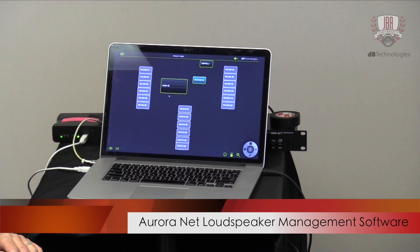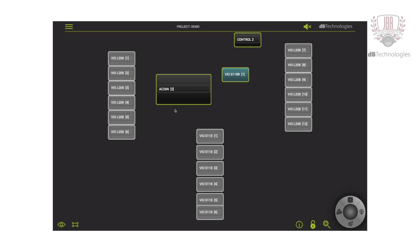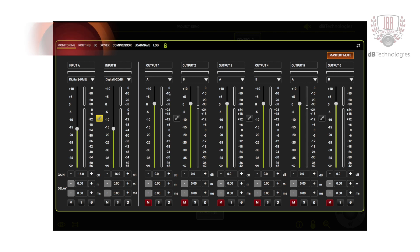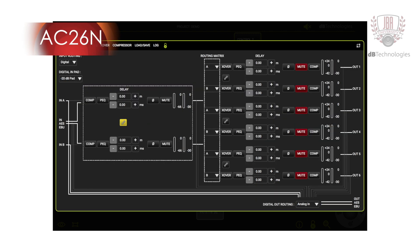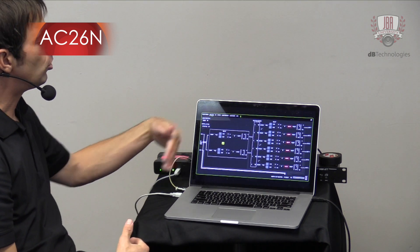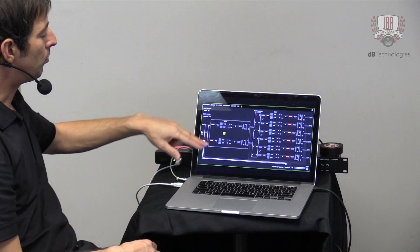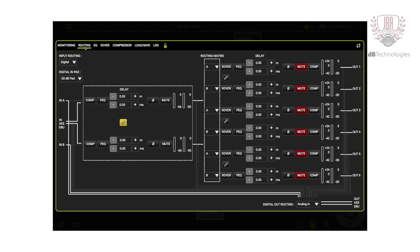Now I'm going to show the new AuroraNet software and how you can use it for different applications. In this example, we have a VO system where we have 12 VOL 208s over six S118 subs. I also have an additional sub online so I can show you some features in AuroraNet. We also have the AC26, which is now supported in AuroraNet. One of my favorite features is the signal flow diagram — you now have a full view of what the AC26 can do. You have input compression, input EQ, input level, delays, polarity, and muting.